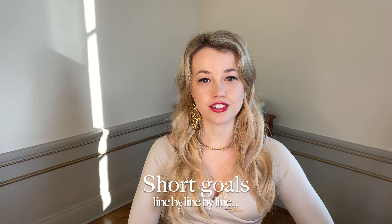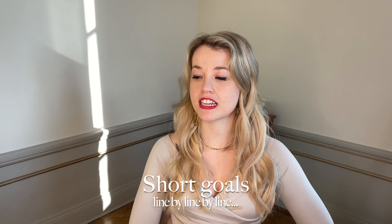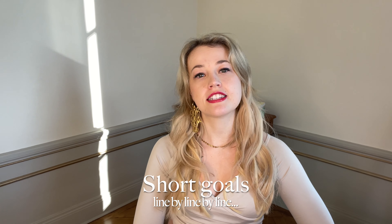Another good method is to give yourself short and manageable goals. For example, one day you might tell yourself you will memorize this line. The next day you'll memorize the second line. And the third day you'll play the first and second lines together by memory. Yes, it sounds small, but over time, if you are dedicated and diligent, it'll add up.